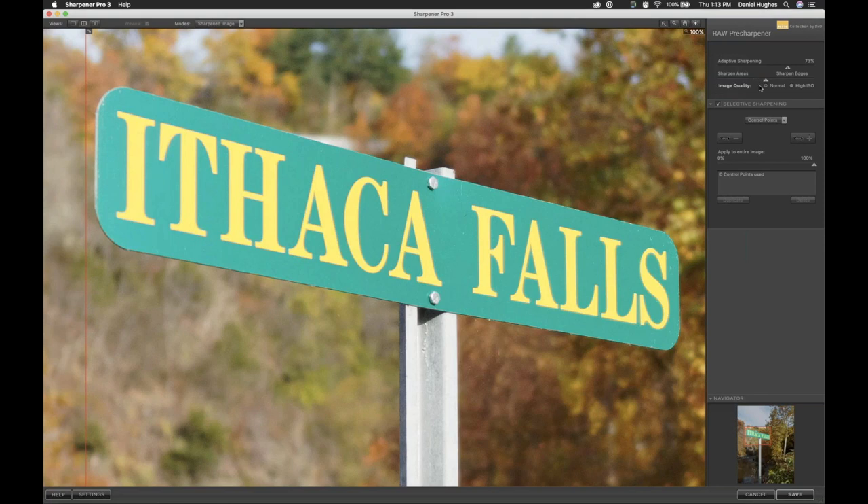Moving into the Sharpened Areas / Sharpened Edges slider — if I slide to Sharpened Areas, the sharpening algorithm actually avoids sharpening lines and edges, and instead sharpens what it deems as areas, which is sort of the opposite of an edge. We probably want to avoid that; I tend to sharpen edges more, as that gets a more in-focus or sharper image. If your photo has an inordinate amount of noise, you can click the High Noise button, which yields better results in images with higher noise.